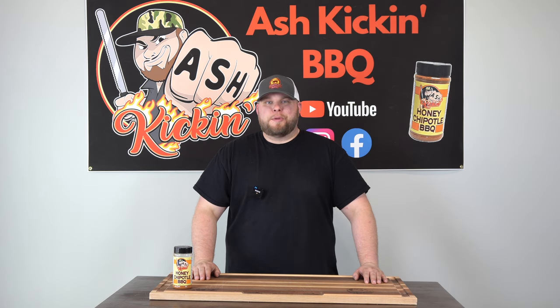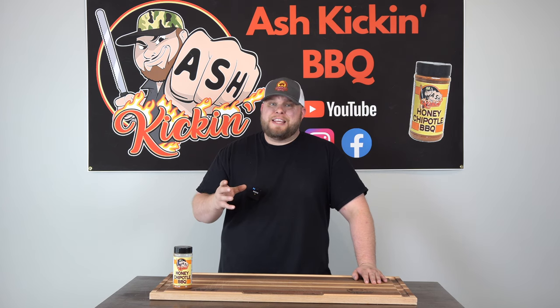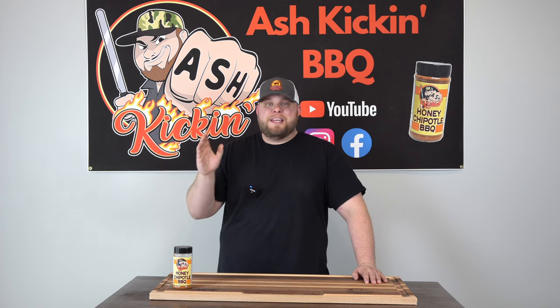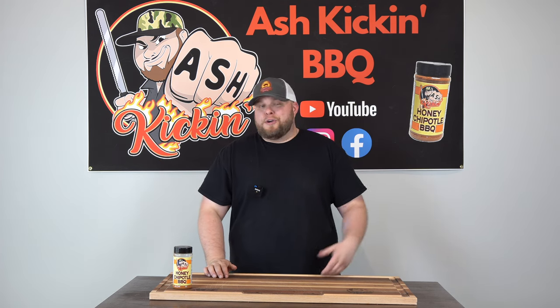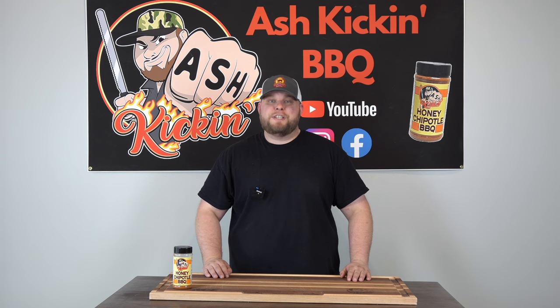How you doing? I'm Darren with Ash Kicking BBQ. If this is your first time to the channel, welcome. If you've been here before, welcome back. Today we are talking cheesy bacon burger bombs. That mouthful of words is going to equal a mouthful of deliciousness. These are fantastic — a great recipe you can prep the night before and cook the next day for game day parties. It's an easy barbecue appetizer. It's burger-y, bacon-y, smoky, cheesy, and delicious.